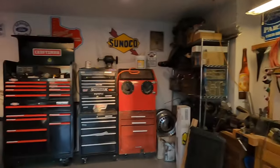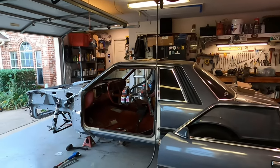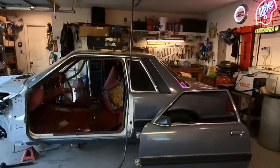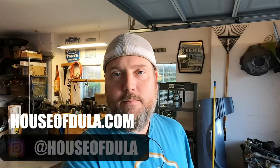The rear end needs to go in, but I've got plenty to do — no lack of work. We can start working on the pedal assembly too. We'll see you guys next time. Subscribe, follow me on Instagram — House of Doula. HouseofDoula.com if you forget. We'll see you guys next time. Take care, bye.